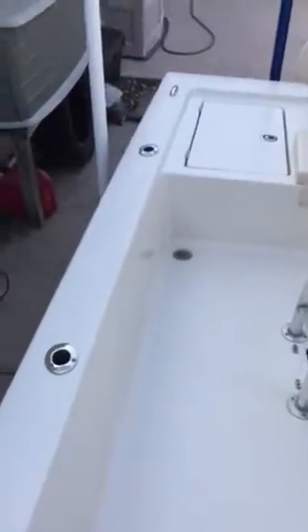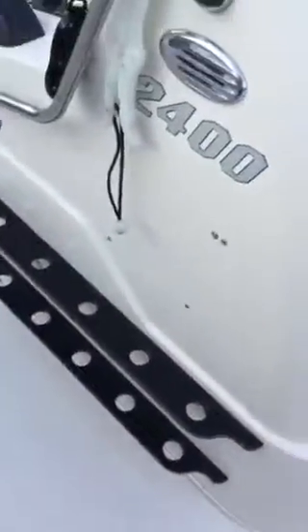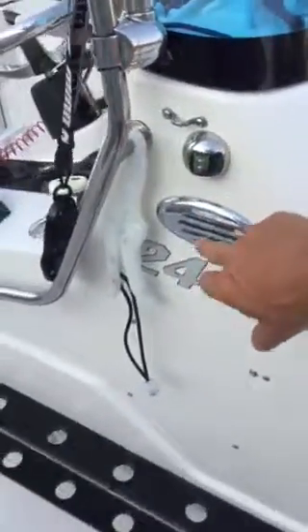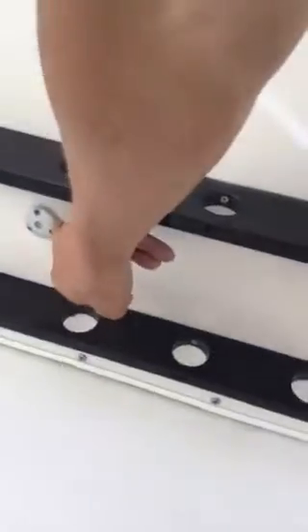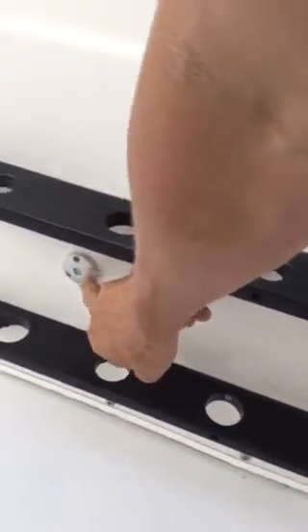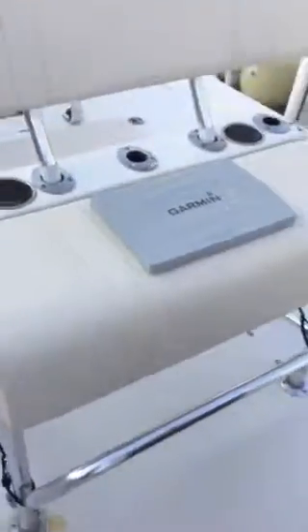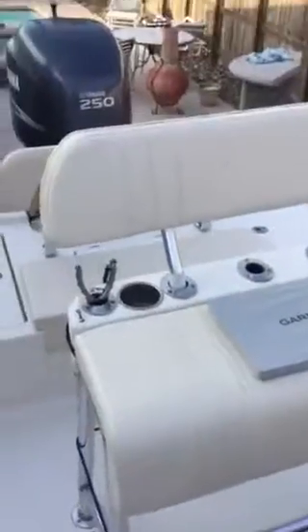It's got flush mount cleats, which is excellent. There are rod holders — two on each side going to the back — plus rod holders on the side. There's also one of your lights horn deal, and I've got some LED blue LED lighting that looks awesome at night.